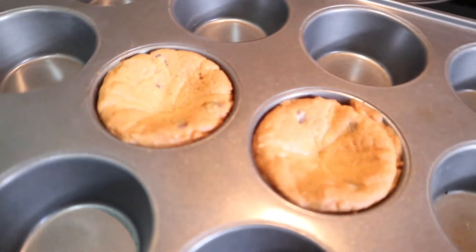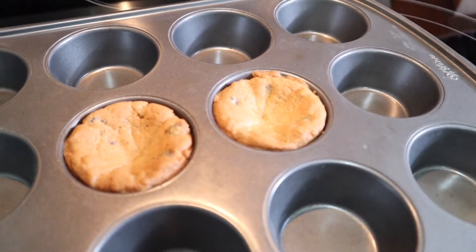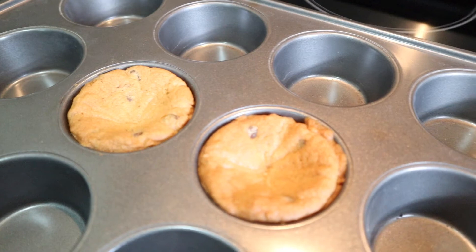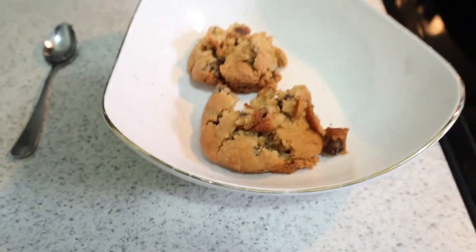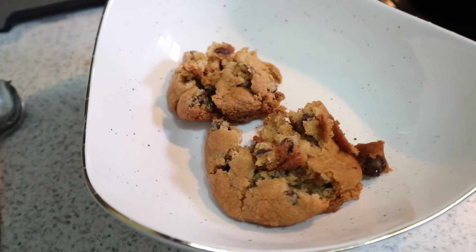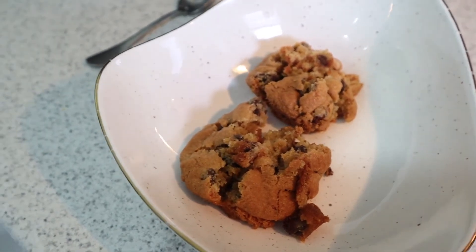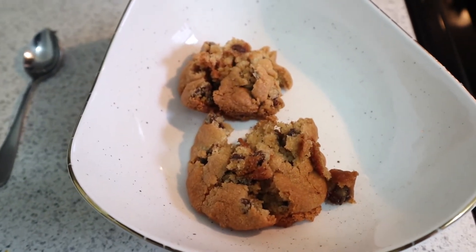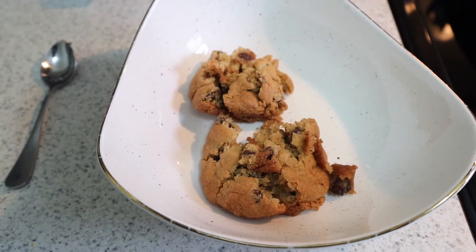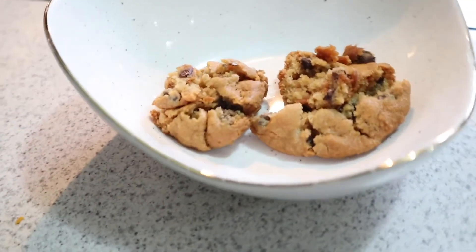Okay, so these did not turn out like I expected. These look like some cupcakes that are missing their tops. You guys saw the video so you know how they were supposed to look, but yeah these did not come out how I was expecting. This ain't it, you guys. This was supposed to come out looking like a cup that I could put some ice cream in, but I don't know where I went wrong along the way. This looks like a crumbled up cookie. This one was a complete fail.